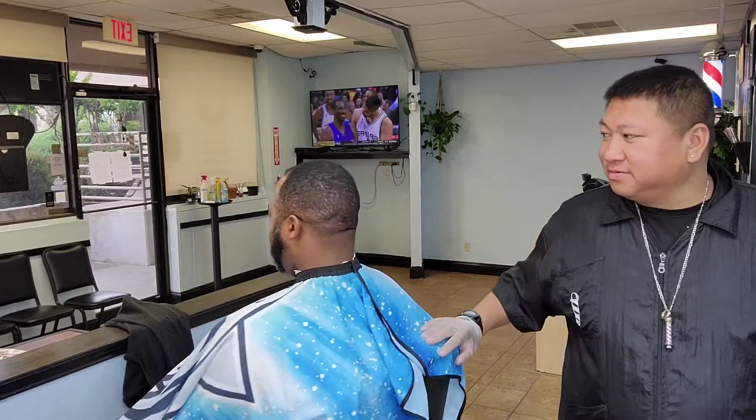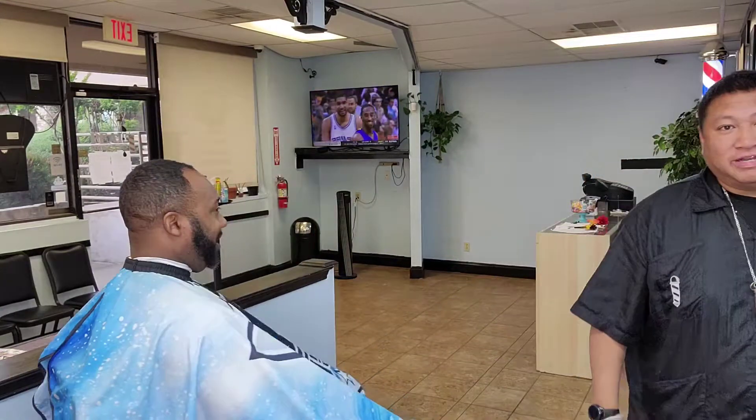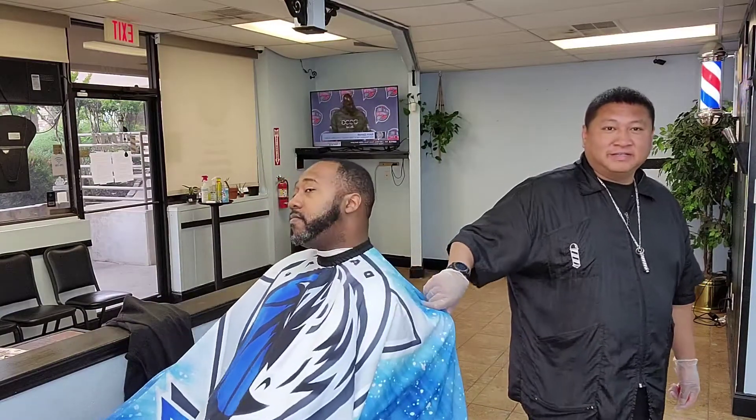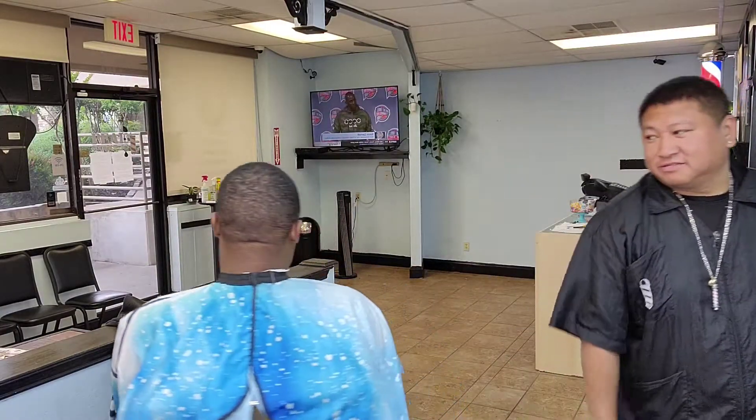What's up man, it's Saturday, 5-15-21. I got my first cut of the morning, my boy Chris right here. So I'm going to take it down to the 1 with the green on top, nice bald fade, drop the beard down a little bit, get it up real nice man. That's how it's going to go today.